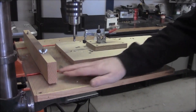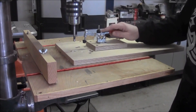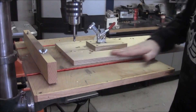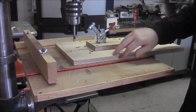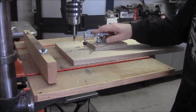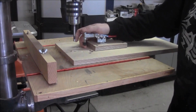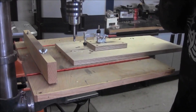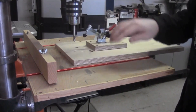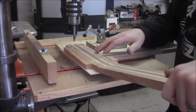We got a little contraption set up here on our drill press. Pretty simple — it's just a piece of birch plywood with an extension block to raise up this toggle clamp. So when we clamp it down, it puts a nice amount of pressure on the neck blank to keep the headstock flat to the table.